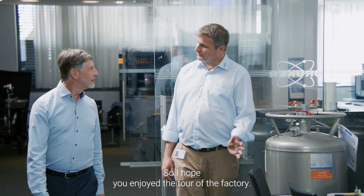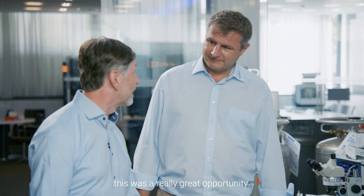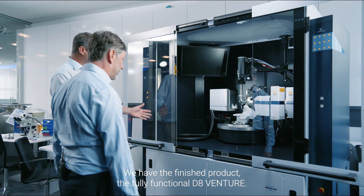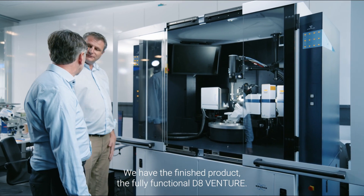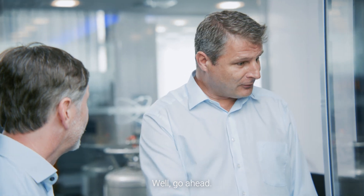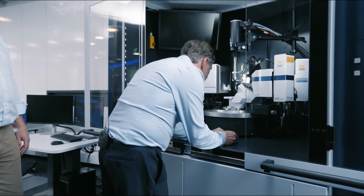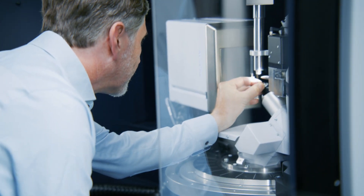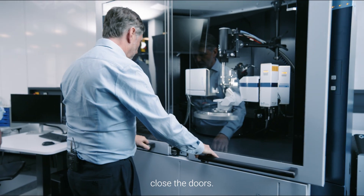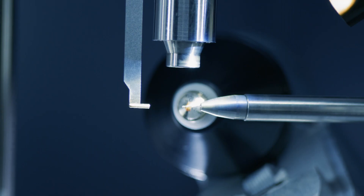I hope you enjoyed the tour of the factory. Well, thank you very much — this was a really great opportunity. So we're back in the application lab now with the finished product, the fully functional D8 Venture. Would you like to make a measurement? Yes, of course. Well, go ahead. The crystal is mounted — close the doors. Fantastic, and off we go.